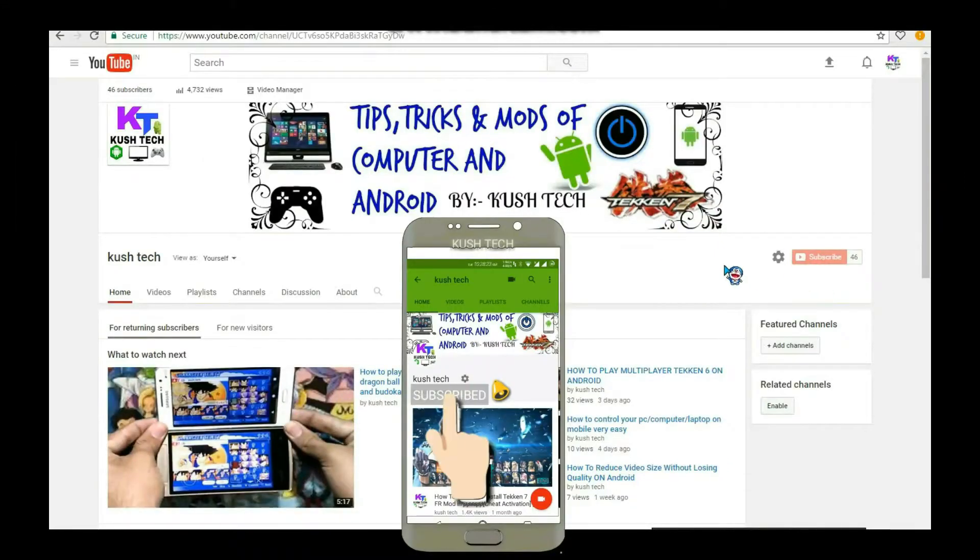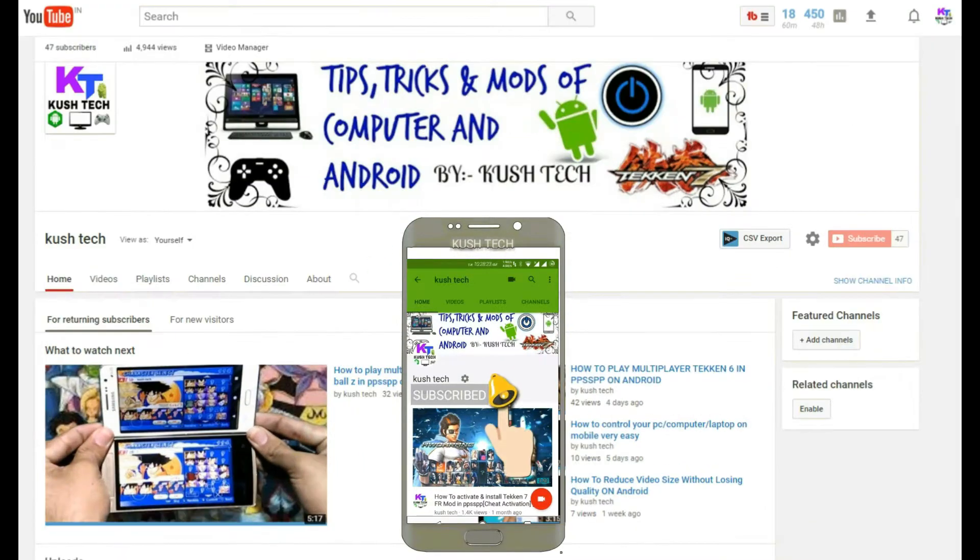Subscribe to my channel for the latest updates of tips, tricks, mods of computer and Android, and press the bell icon so when I upload a video you will get notified.